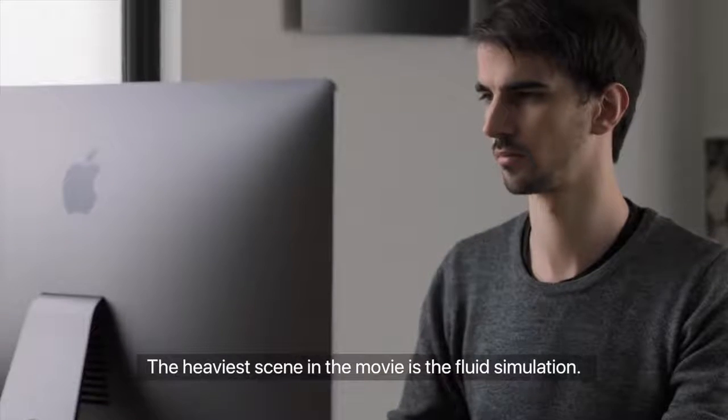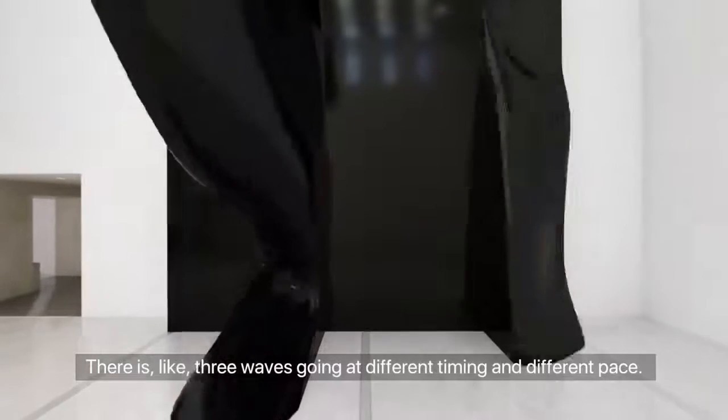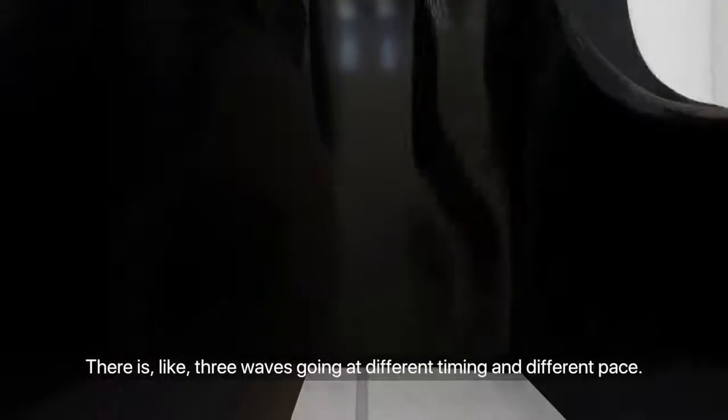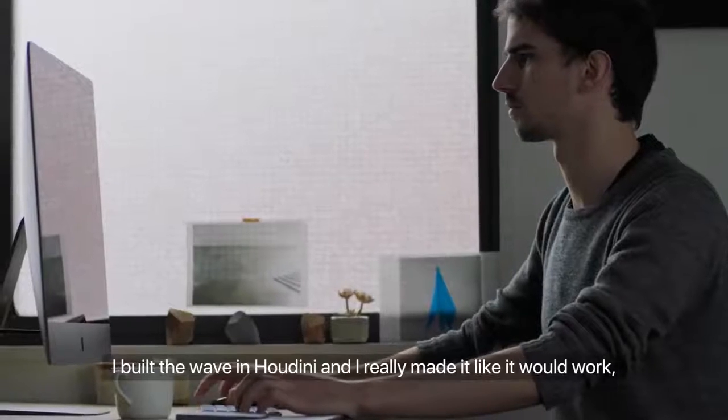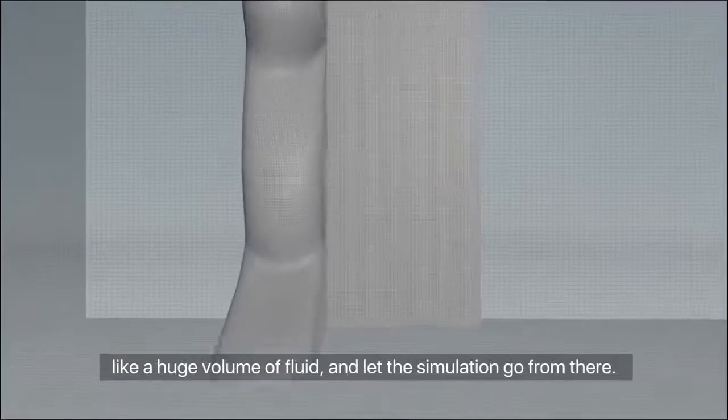The heaviest scene in the movie is the fluid simulation. There are like three waves going at different timing, at different pace. I built the wave in Houdini, and I really made it like it would work like a huge volume of fluid and let the simulation go from there.